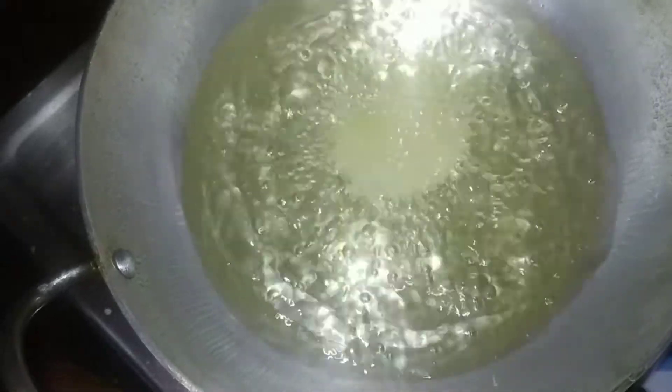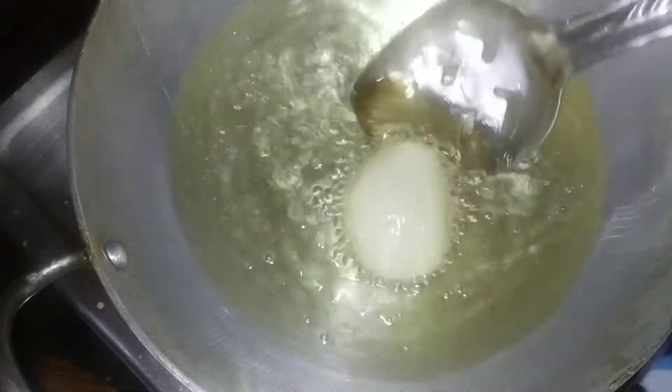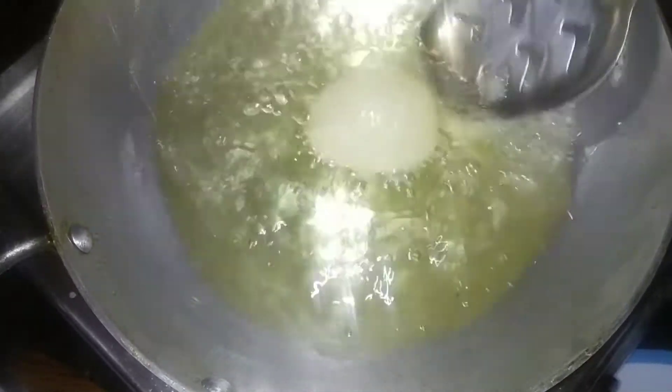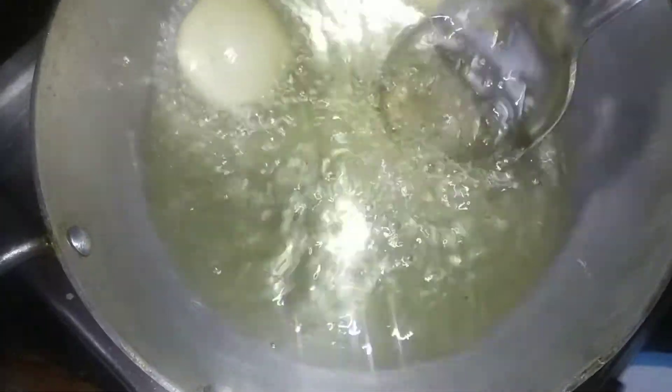Put 3 scoops in 1 cup. Put the first scoop in 1 cup. When you press the edges, make sure to press the edges and keep them. Put it on top of the edges.